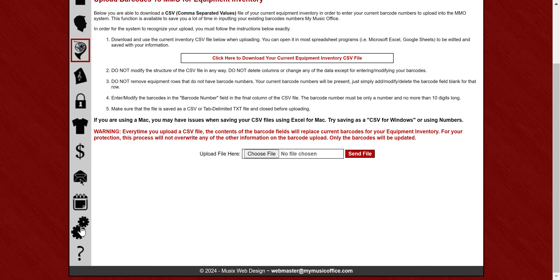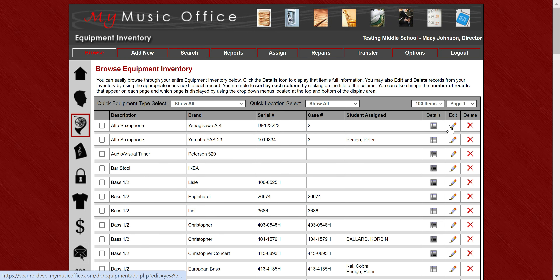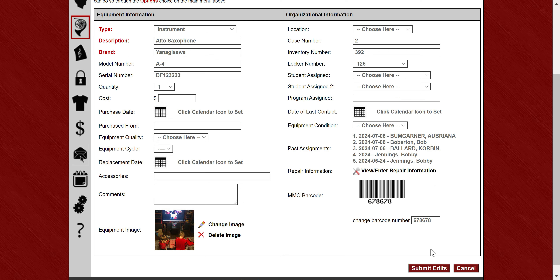In the control panel you can set barcodes to automatically default to your inventory number. In equipment, you can use the MMO-generated barcode number or your equipment inventory number. If you're looking at a record that has an inventory number, you could default to that. If you want to default to that but use a different one, you'll need to erase it and change it. You can change the barcode number at any time on the record and hit submit edits to save, or you can upload them in bulk as well.